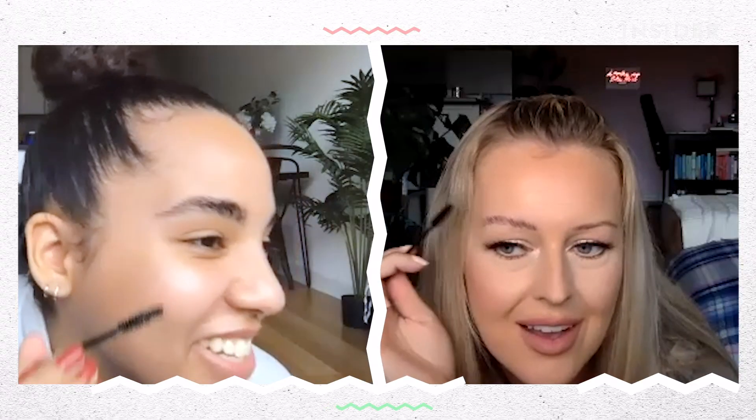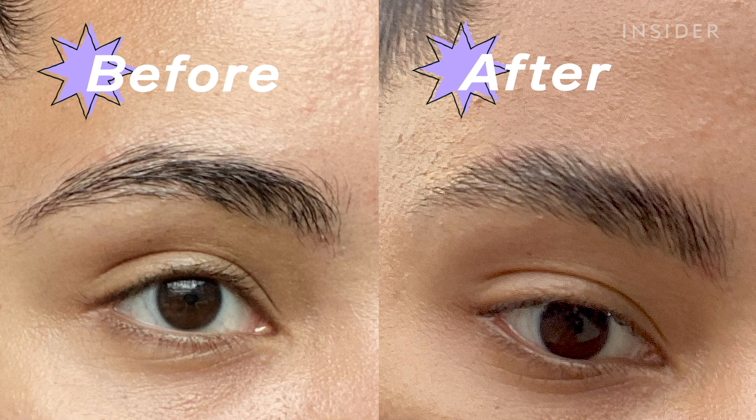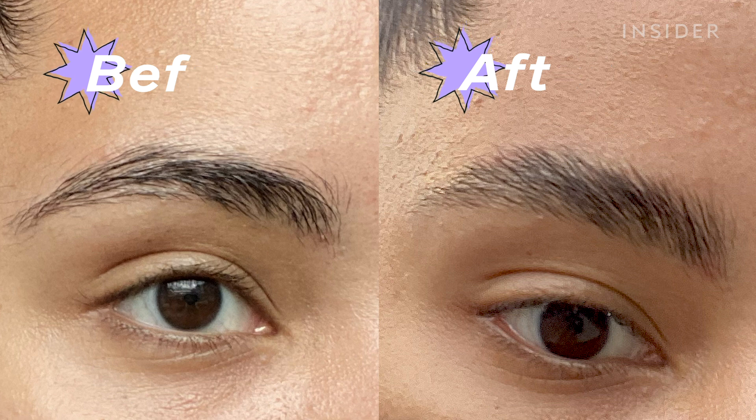Wow, I have to say I'm loving the results. I'm not gonna lie, I love it — looking at my untreated brow and it looks gross compared to this one, which looks so full and wispy. We did it, it actually worked!